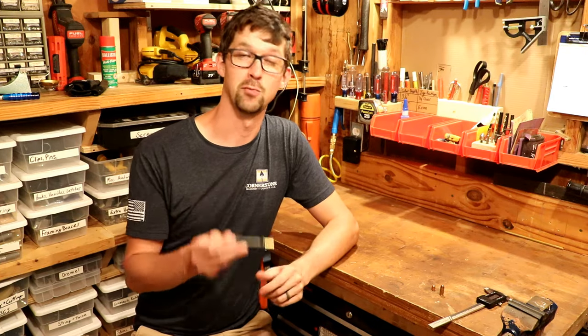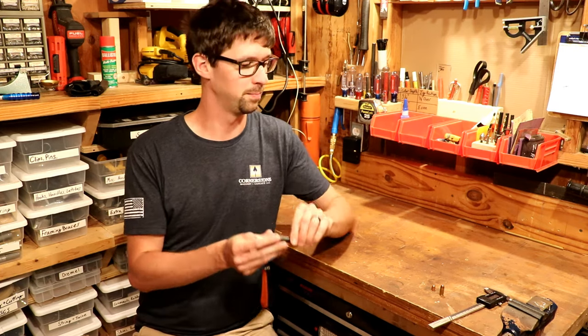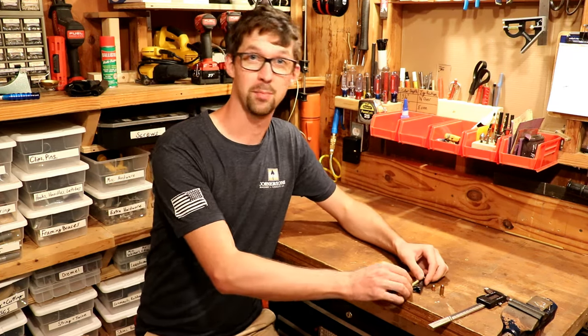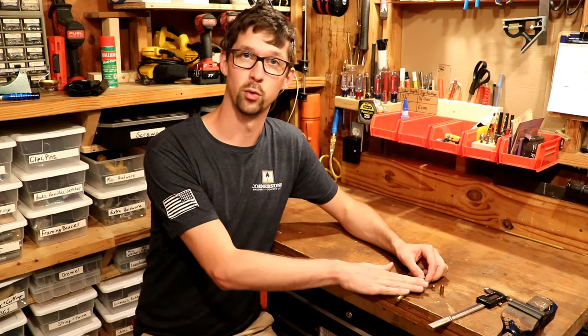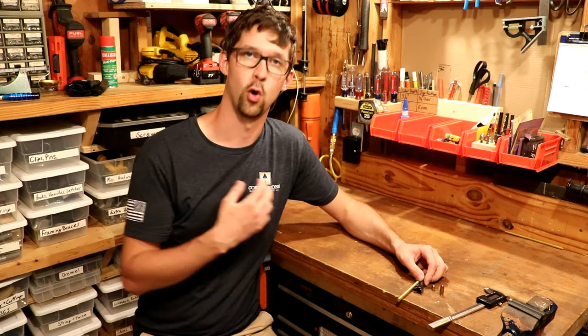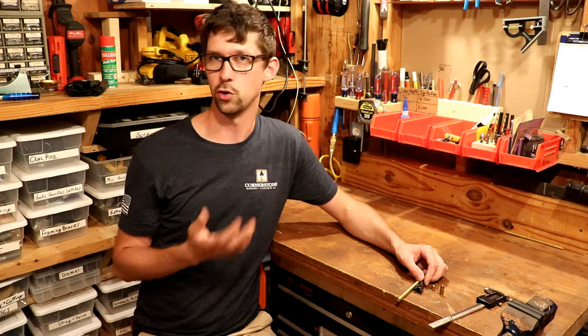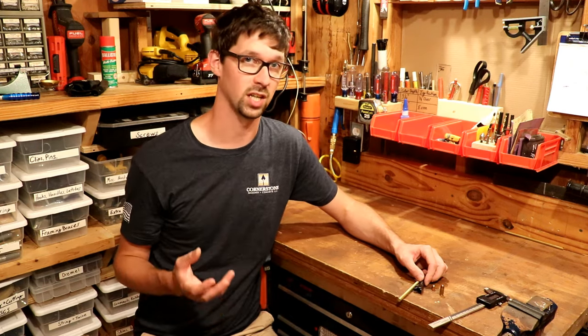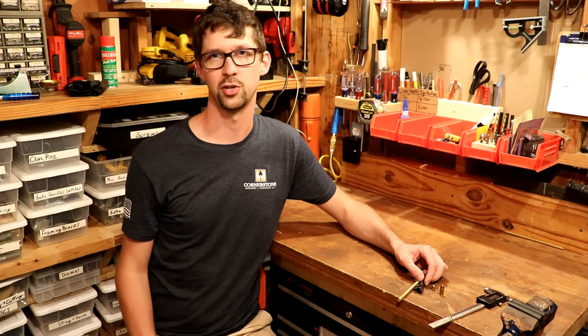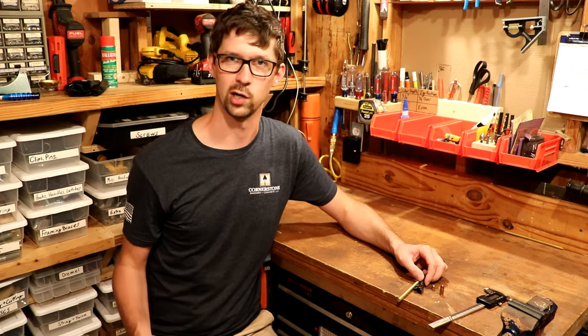Hopefully this has been helpful, and even more so, hopefully you never have to do it. I should add a disclaimer that I'm not a gunsmith and have never been trained by one — this is just what I would do with my own personal firearm. Know your limits. If you're not comfortable taking on a job like this and willing to accept the risks, just take your firearm to a trained gunsmith and know that it's taken care of well.